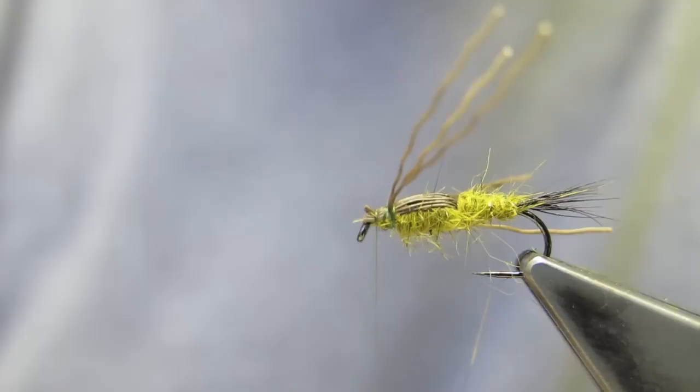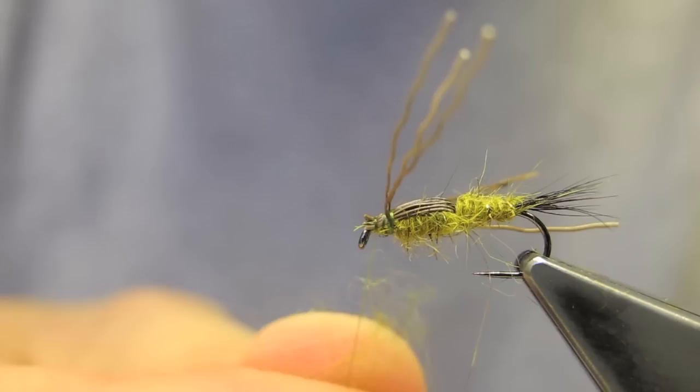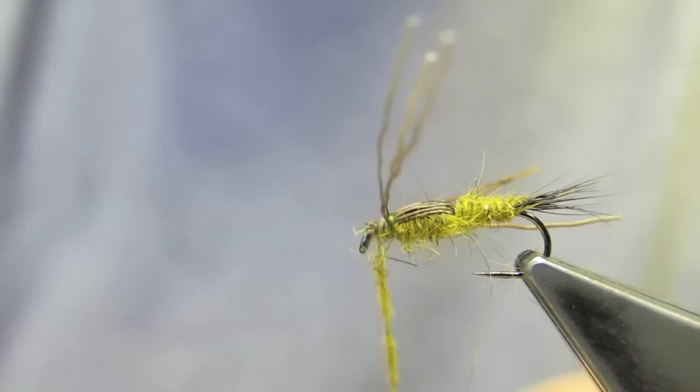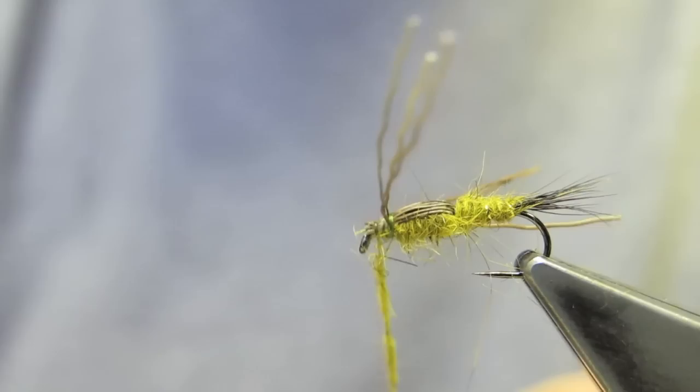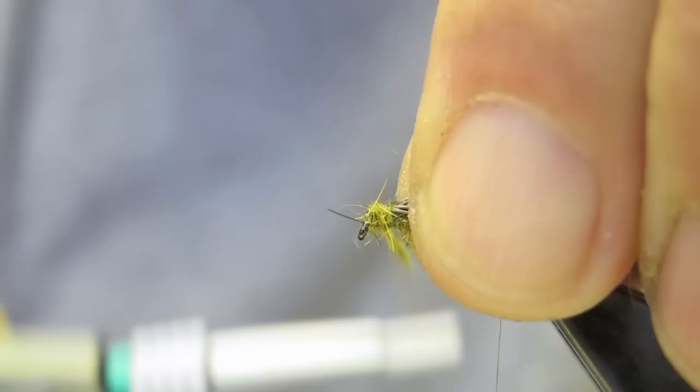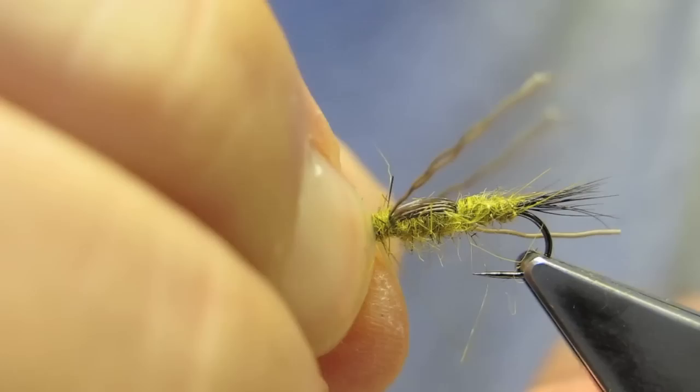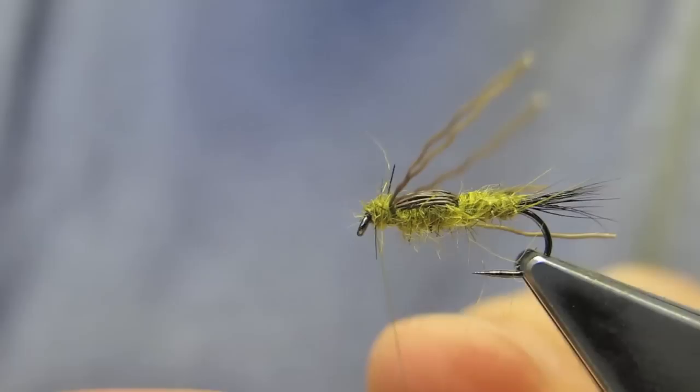A neat head is formed with a small amount of dubbing. A three-turn whip finish completes the tying off.